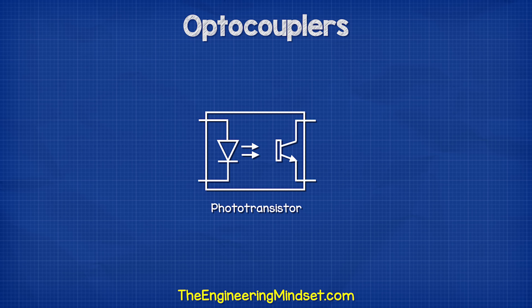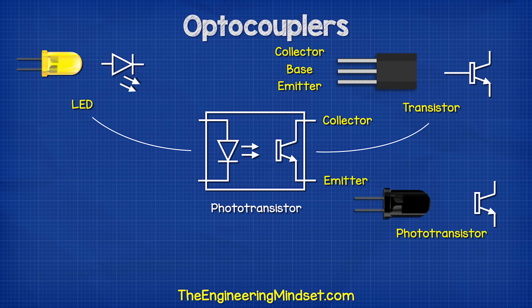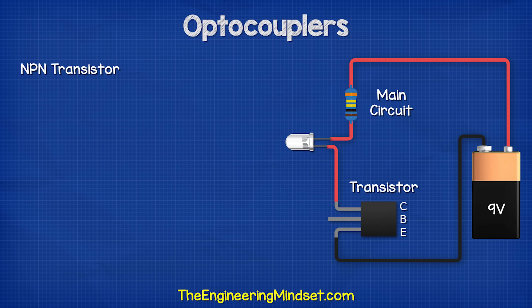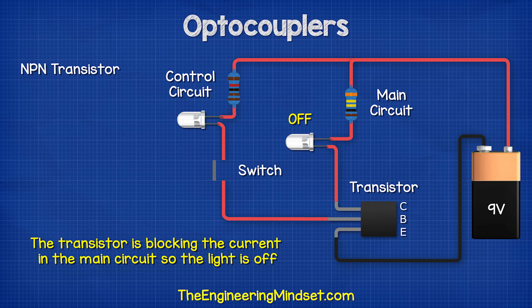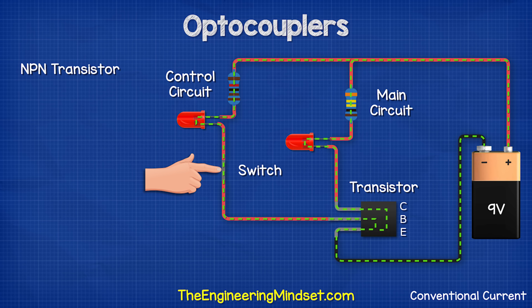When we look at the symbol of this optocoupler, we see there is an LED symbol on the left, and on the right side the symbol looks very similar to a transistor. That's because it's a modified version of a transistor known as a phototransistor. The terminals are named collector and emitter, just like a normal transistor, except we're missing the base pin. In a normal transistor circuit, we have the main circuit and a control circuit. The transistor is blocking the current in the main circuit, so the light is off. When we apply a small voltage to the base pin, this will turn the transistor on and allow current to flow in the main circuit, so the main light turns on.